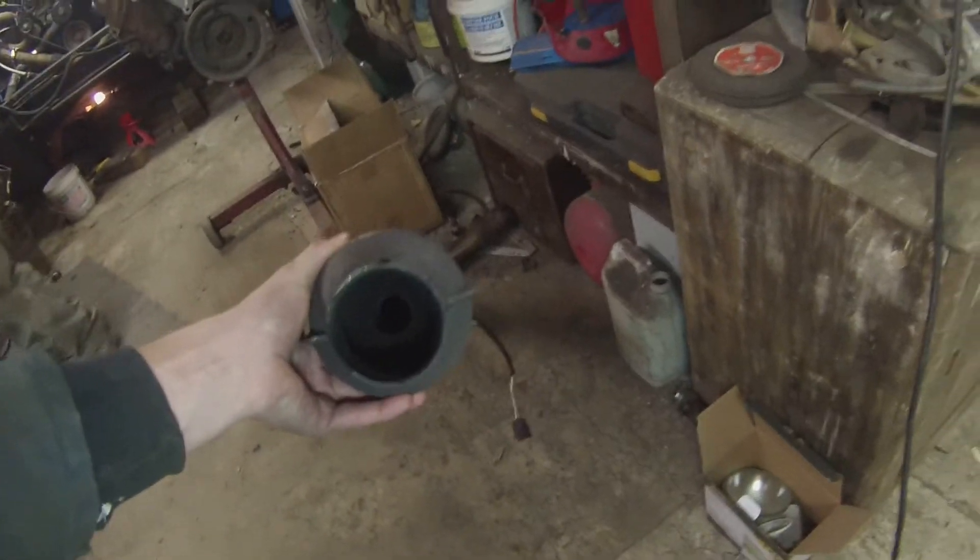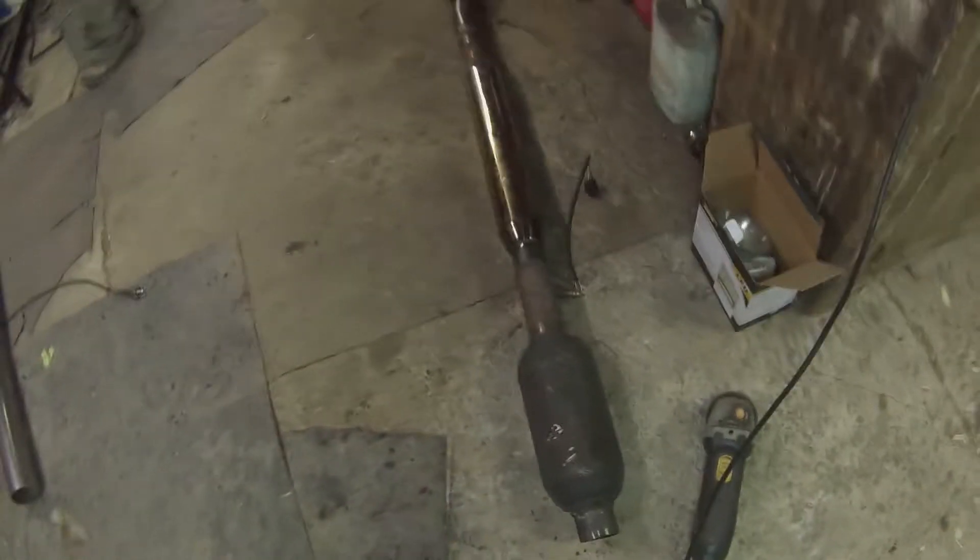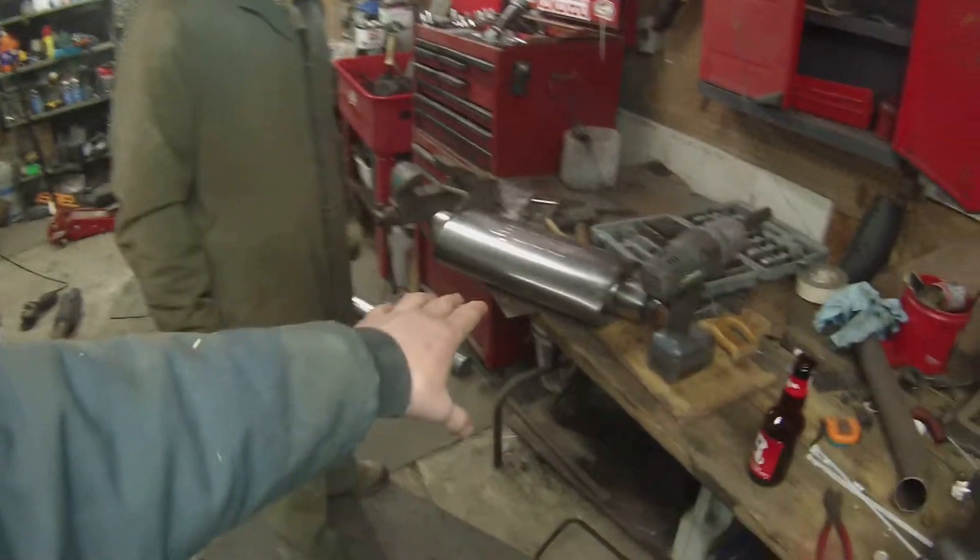This is the old muffler system we took off - corset tips on the end, three-inch down to two-and-a-half through a glass pack, and an O2 sensor. There's also a cat off my Chevy that Andrew kindly drilled a big hole through. The new system is this beautiful Borla XR1 exhaust muffler - it's going to go three-inch from the turbo down to the Borla XR1 muffler and out the corset tips.